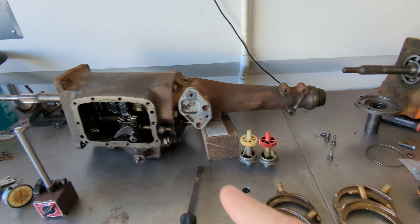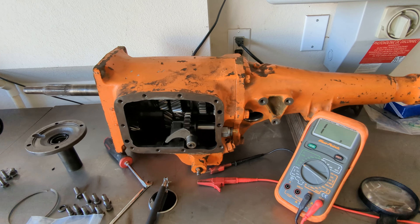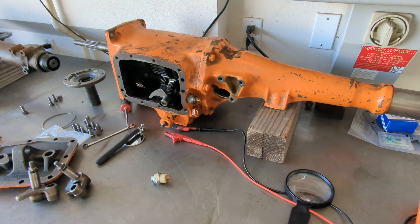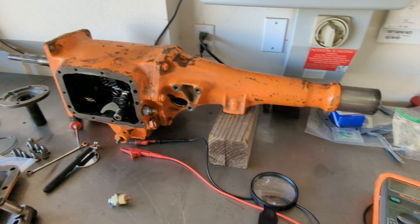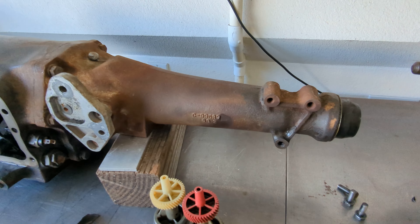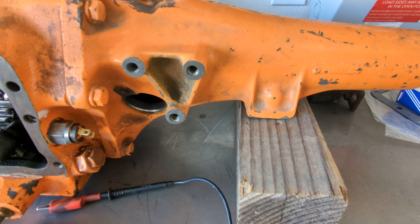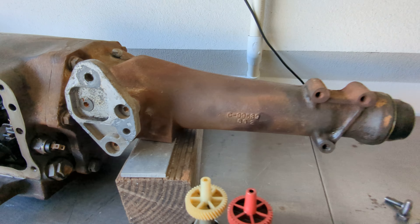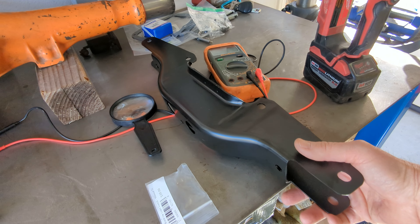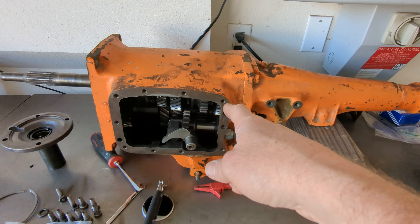For now, until we get that one rebuilt — because I don't want to run it with 33 thousandths on the countershaft, way out of spec — this one is a 69 transmission. The problem is that in 1970 they went to this type of tail housing with dual bolt patterns: the rear one would be for a Cuda or a Challenger, B-body up front. The 69 was B-body only. So we had to buy this special K-member which is for putting a 69 transmission into a 70 B-body.